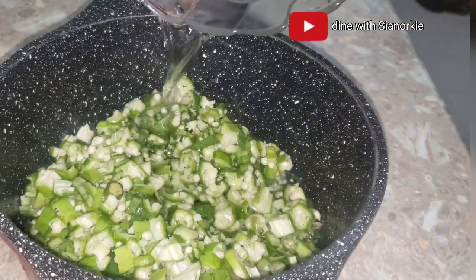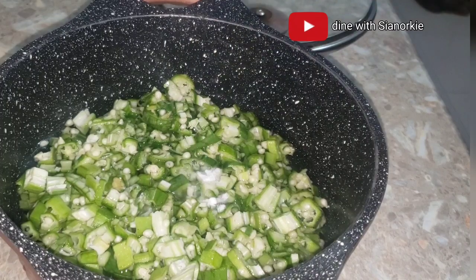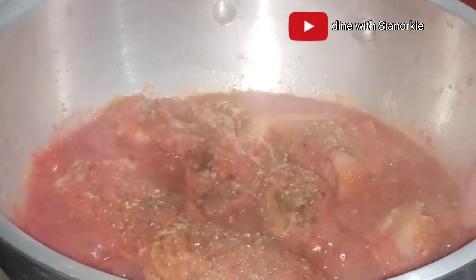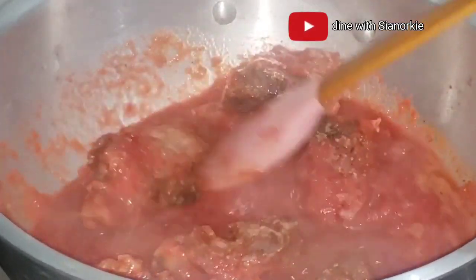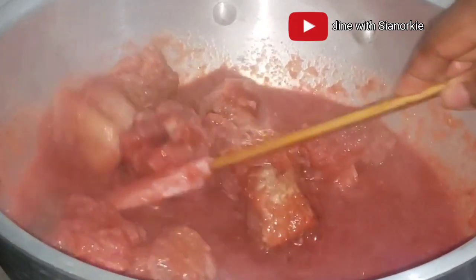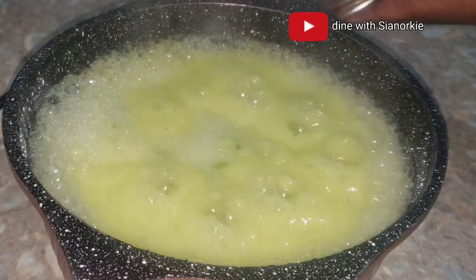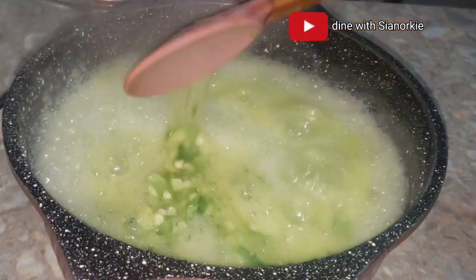I'm adding some water and a little bit of baking soda — we like slime in this part of the world in our okro. Not forgetting our meats; I'll be checking and stirring from time to time. Don't worry about the red color from the beetroot, it will change as it cooks. The okro cooks very fast — in a matter of five minutes it is done, so we set that aside.